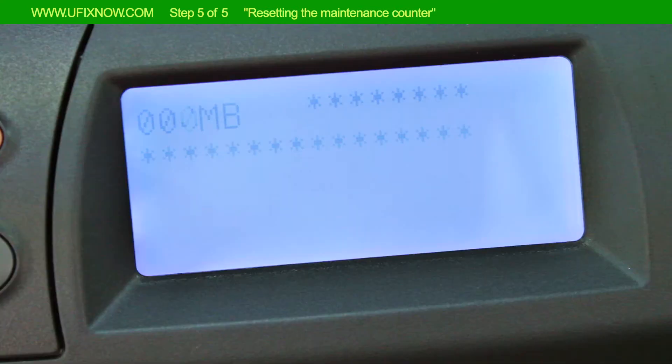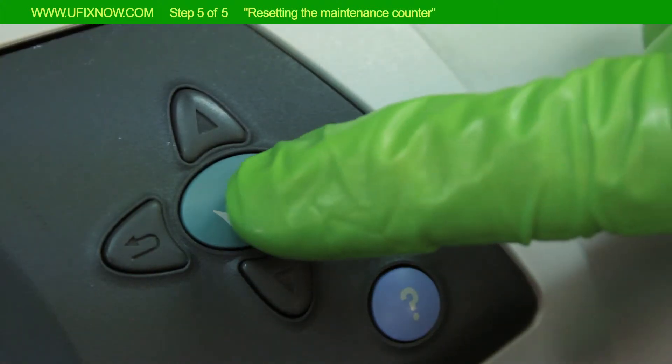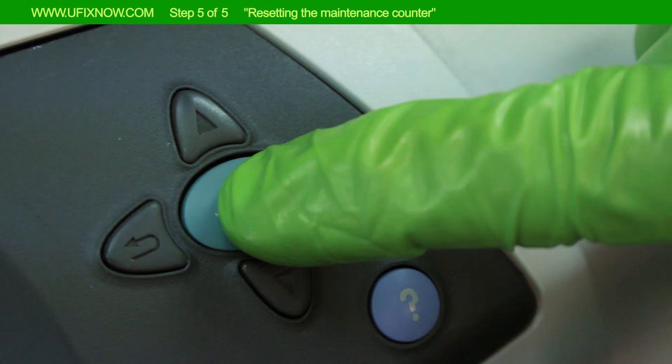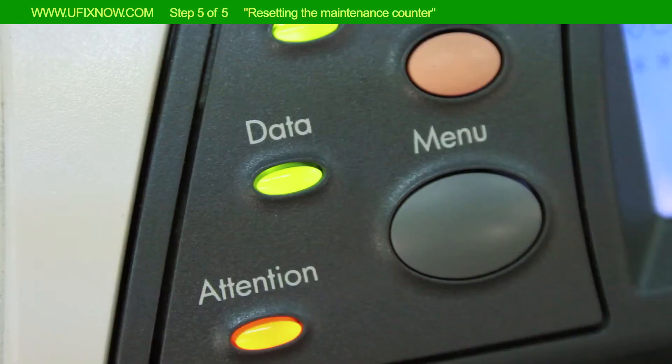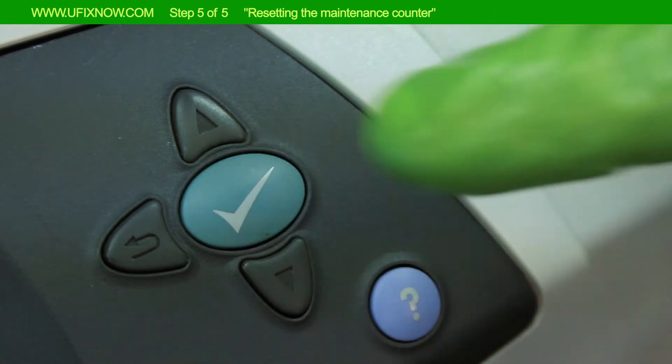Once '00MB' appears on the display, press Select. Hold the Select button down until the three lights on the control panel flash and then stay lit. Release Select.